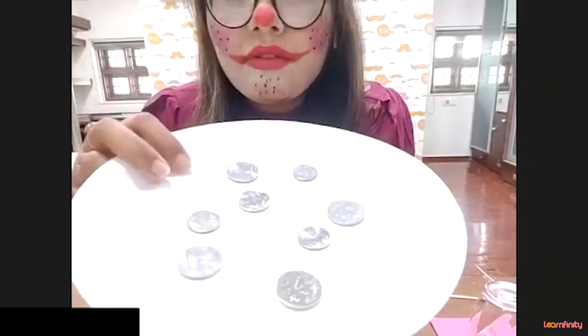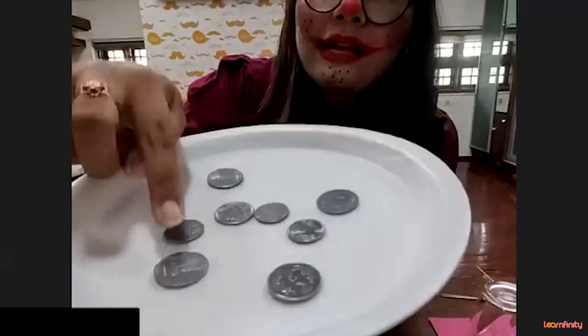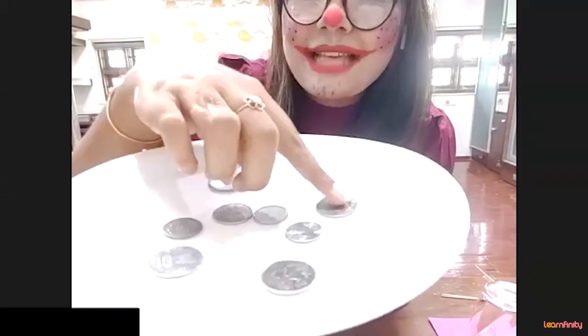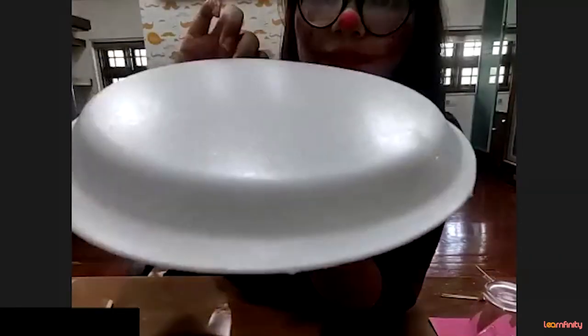Come on, count, count, count and write it in your checkbox how many coins you can see. One, two, three, four, five, six, seven and eight. How many coins are there? Eight coins, right!